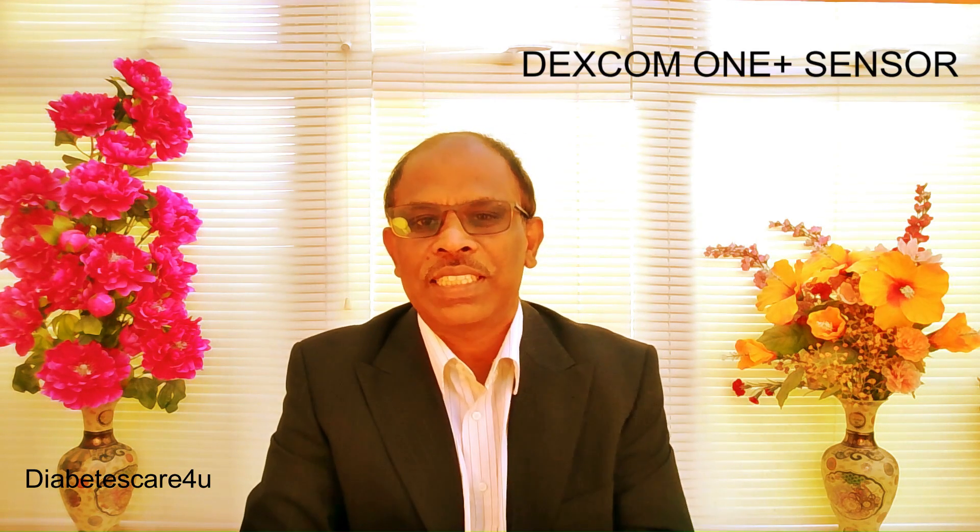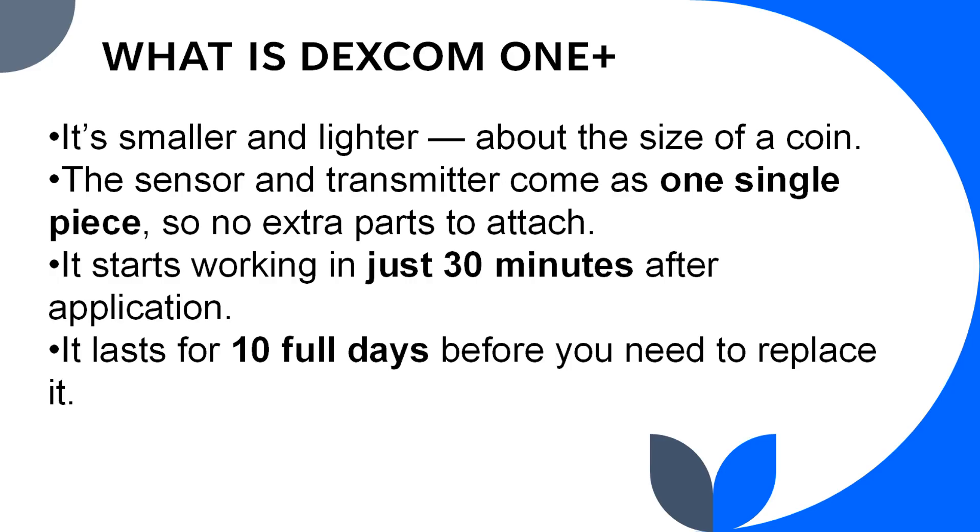So what is the Dexcom ONE+? The Dexcom ONE+ is the latest version of the Dexcom continuous glucose monitoring system, and it is much easier to use than older versions. Here is the reader. What's new? It is smaller and lighter, about the size of a coin. The sensor and transmitter come as one single piece — no extra parts. It starts working in just 30 minutes after application, compared to two hours for the older version, and it lasts for 10 days.